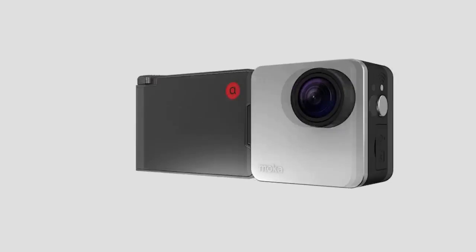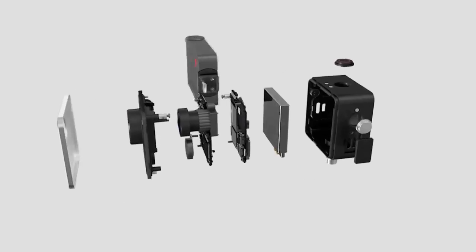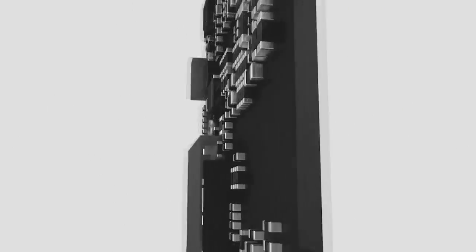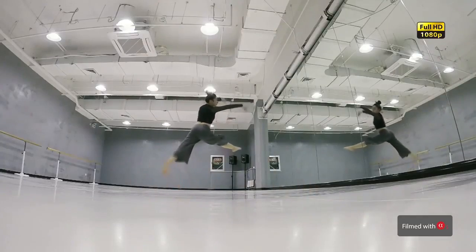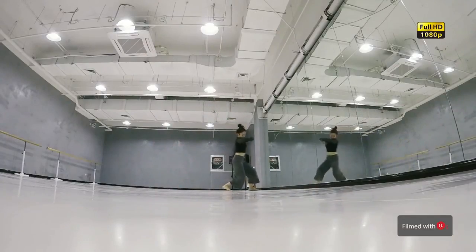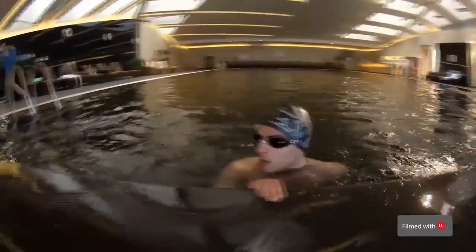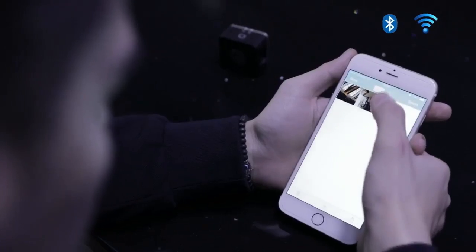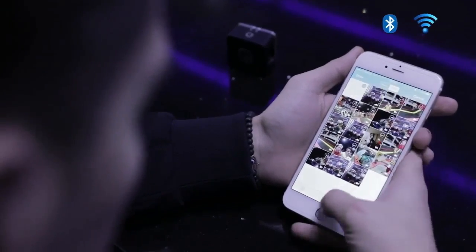Mocha Cam Alpha S has an umbrella image processor and provides 4K 30 frames per second or 1080p 120 frames per second video. This means you can get one-fifth speed full HD slow motion video, the same as GoPro Hero 5. With the 1.55 micrometer Sony image sensor, the low-light performance has been significantly improved. In addition to Wi-Fi, Alpha provides Bluetooth connection, which is more stable and consumes less power.